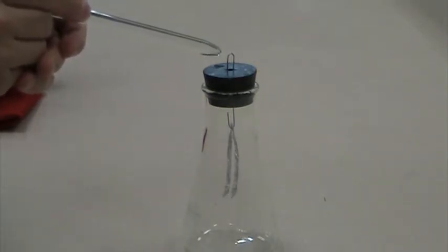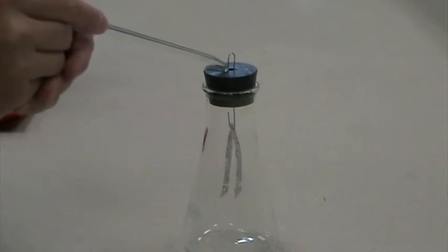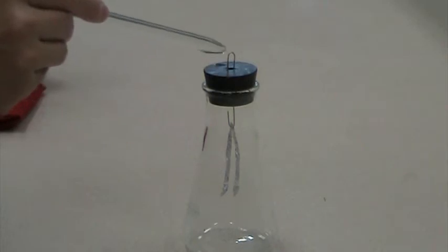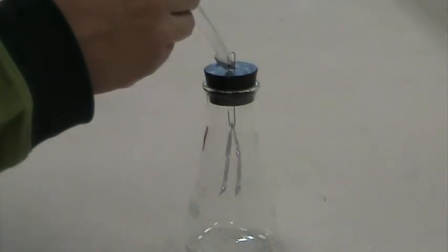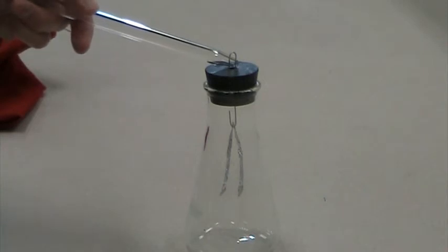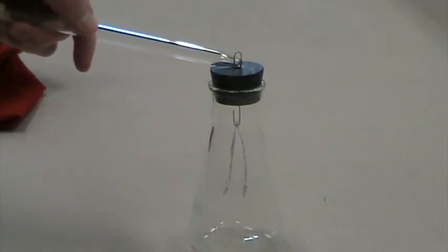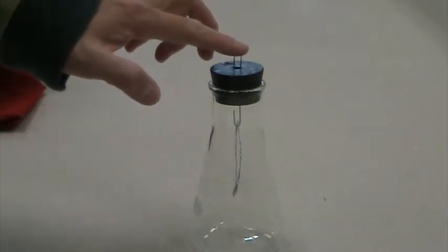Let me show you that again. When I rub the glass rod on wool and move it closer, the leaves open. Move it away, the leaves close. Now if I touch the electroscope while the rod is close, the leaves open slightly wider. When I move the glass rod away, sometimes you can see the leaves are still very slightly open — not totally closed. When I put my finger on it, you can see it closes.